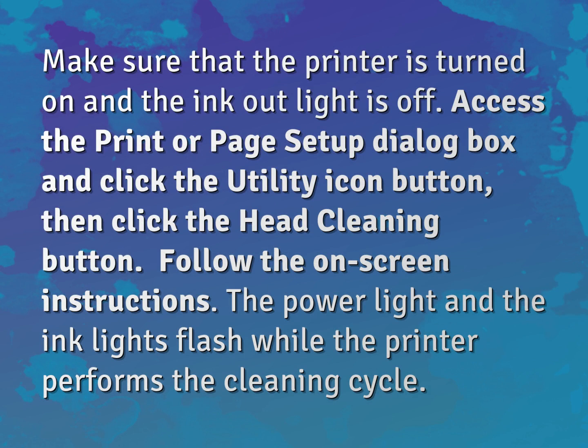Follow the on-screen instructions. The power light and the ink lights flash while the printer performs the cleaning cycle.